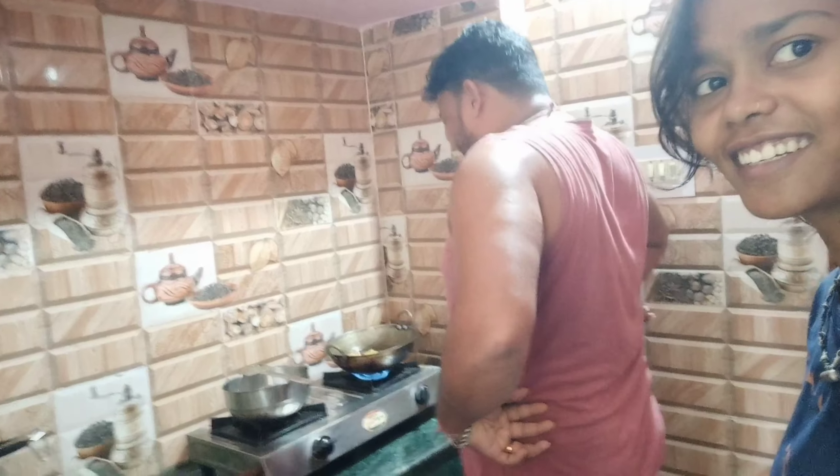Do you know what? Do you know what this is? Do you want to make a little bit of a knife? Do you see it? I'm scared of a knife. I have a family of two. I would like to try.